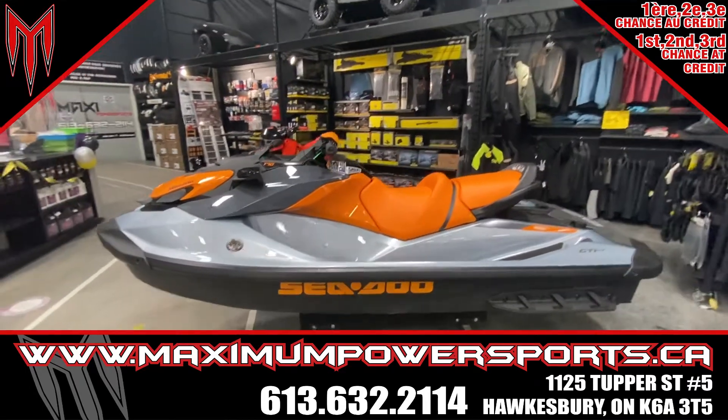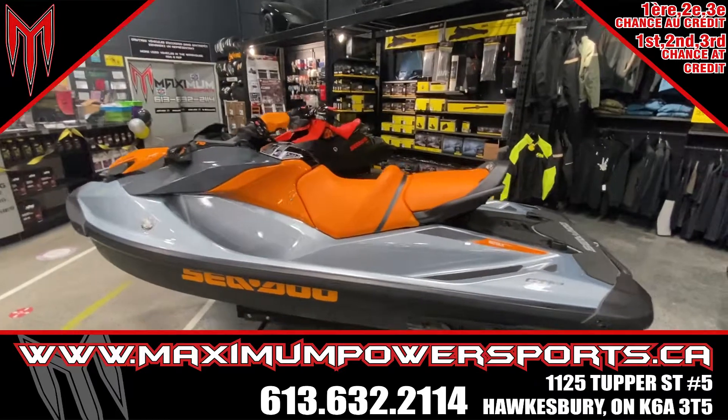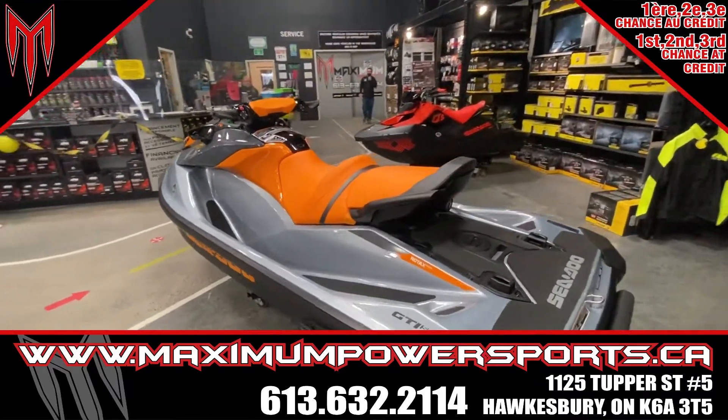Hey guys, Nicholas Neron here at Maximum Power Sports in Hawkesbury. Today I'm showing you guys a 2021 GTI SE170.